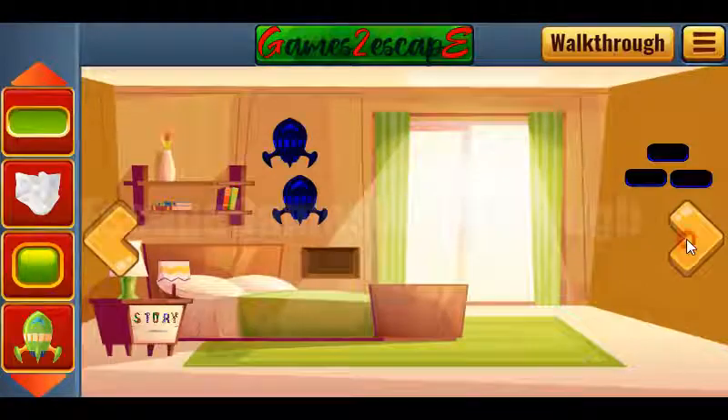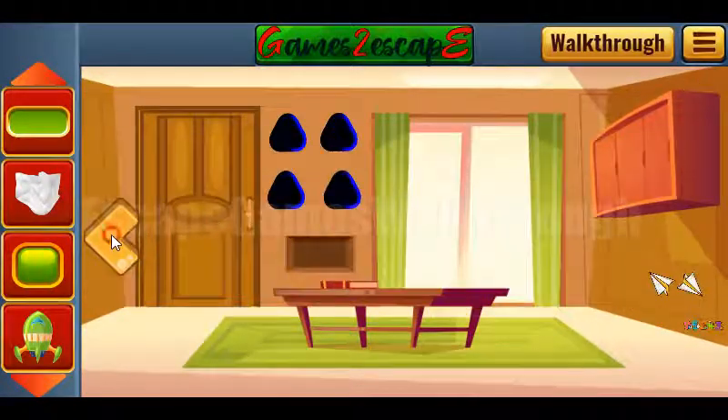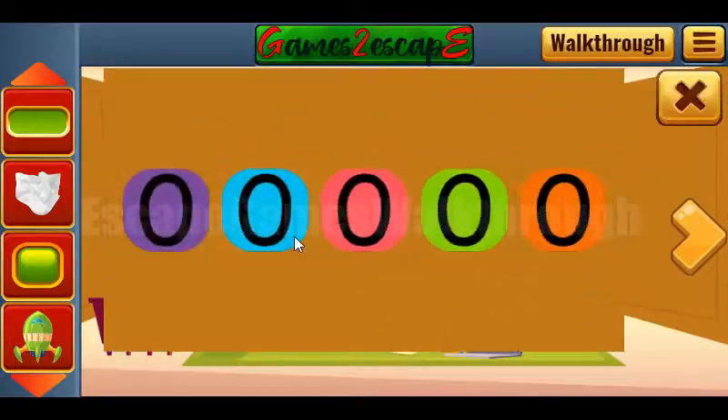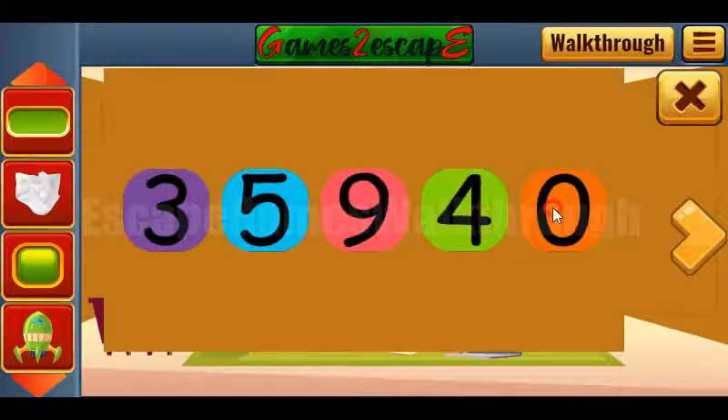Next we can see these digits are of different colors, and these colors and digits we need to set here. So purple is 3, blue is 5, pink is 9, green is 4, and orange is 2.